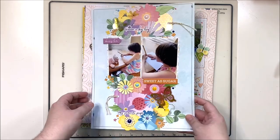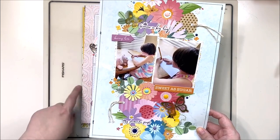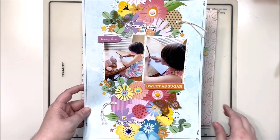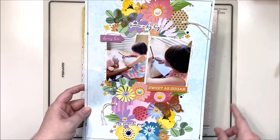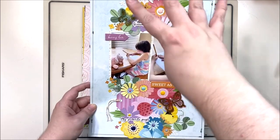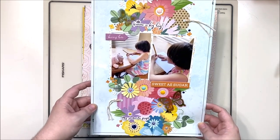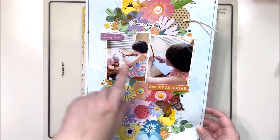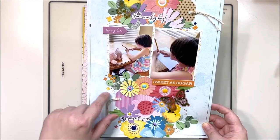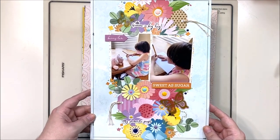The next one is again from that Hip Kit — I think there were six from the Hip Kit and then four from my October Stash kit. This one uses a lot of fussy cut florals to create a vertical column down the back, then tucking photos in the center. I really loved using a little bit of that twine and getting to use some tiny fussy cut florals on this one.